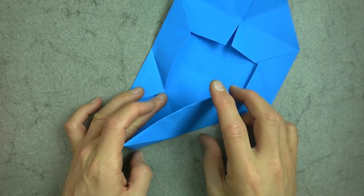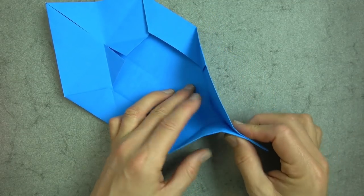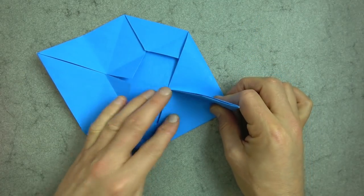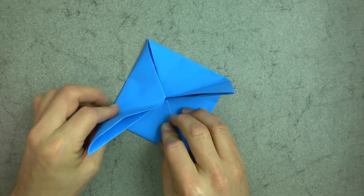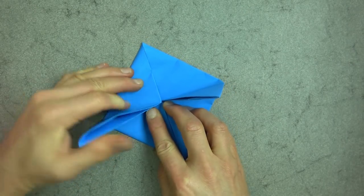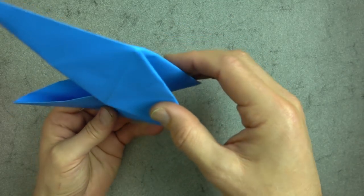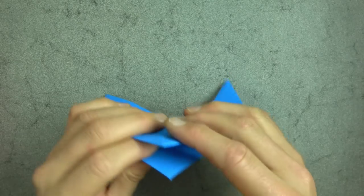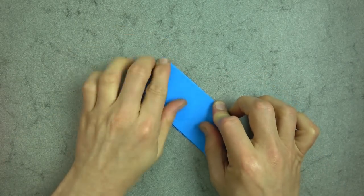Now unfold and unfold and pinch here and bring it up like this so it sticks straight up. And same on this side. And now bring these two flaps together and flatten. So here we have the Pac-Man base.